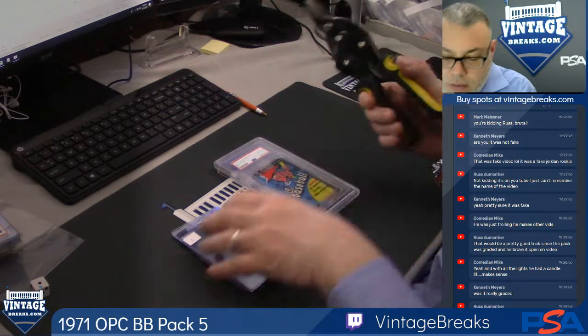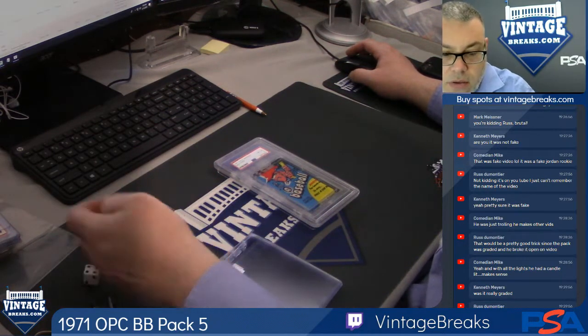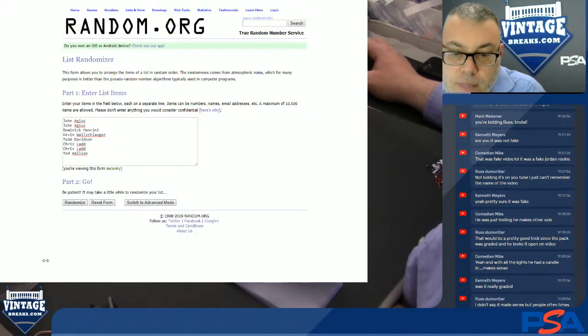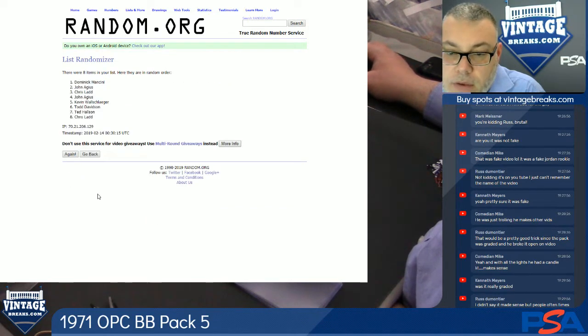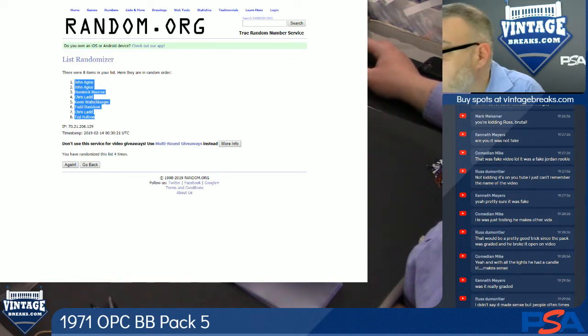71 Baseball Pack No. 5. Let's randomize the order first — 4 times: 1, 2, 3, and 4. There's your order.